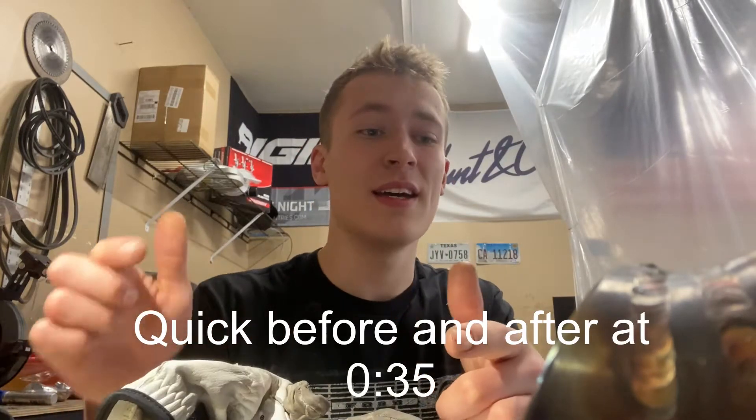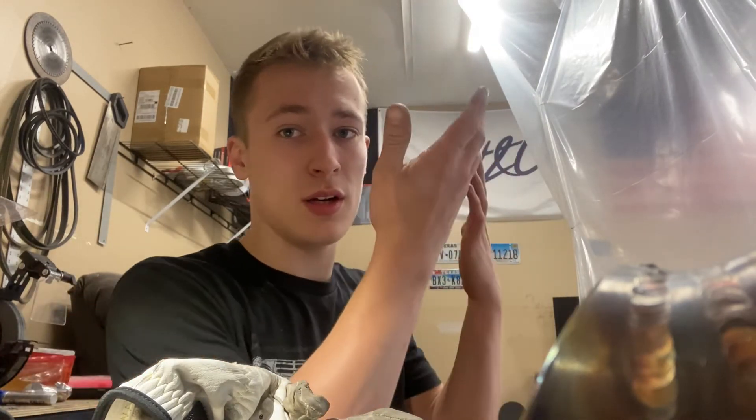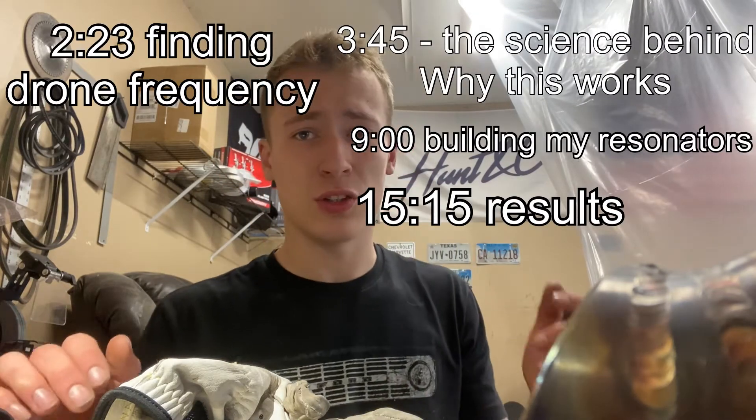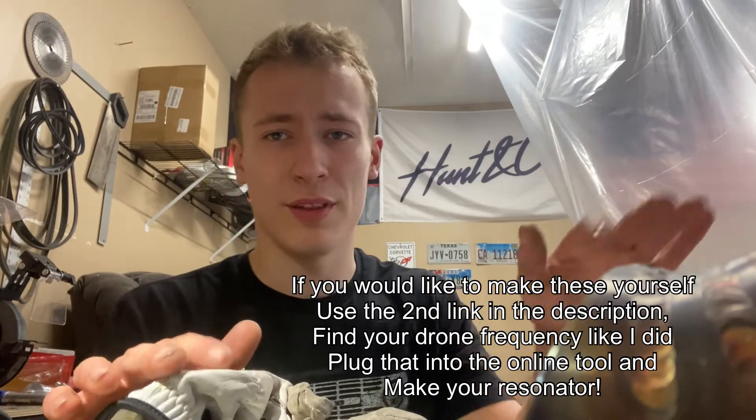All right, wait — before you skip ahead, I'm going to tell you everything you want to know right now. First of all, this is a long video, there's lots of parts that not everyone wants to see, so here are all the timestamps for each of the different sections. In just a second, you can skip to wherever you want to see, or to whatever part of the video you want.